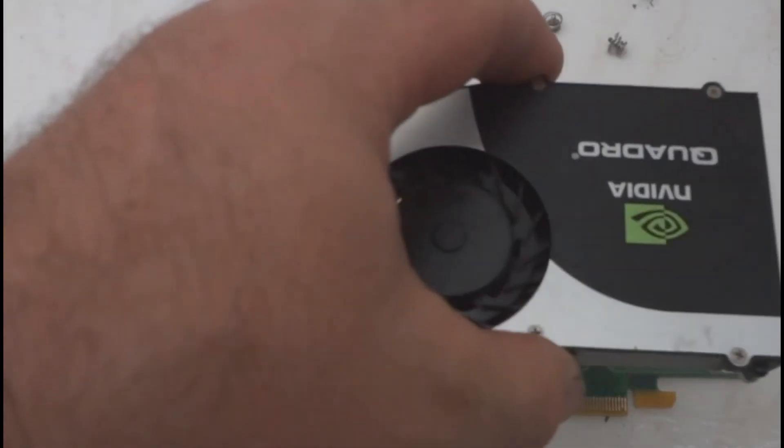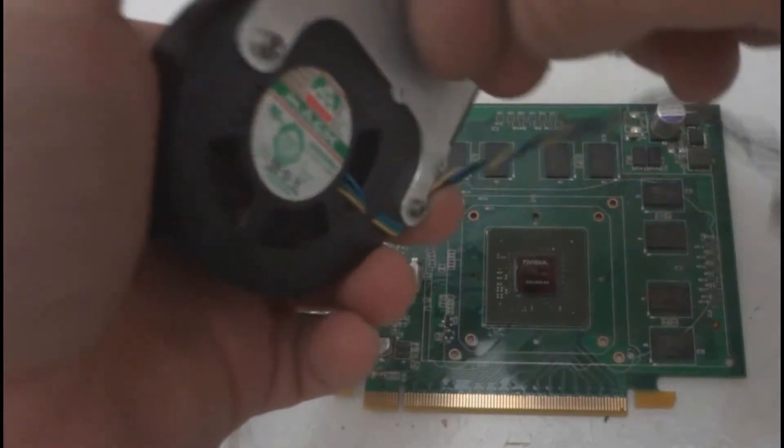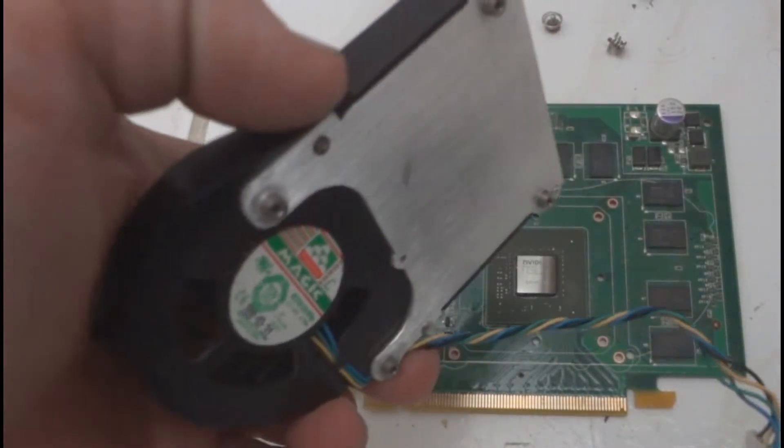I ran some water through the fan assembly here to clean out the heatsink. Then I used a hair dryer to gently dry it out. Be careful because it did get pretty hot using the hair dryer for only about a minute.